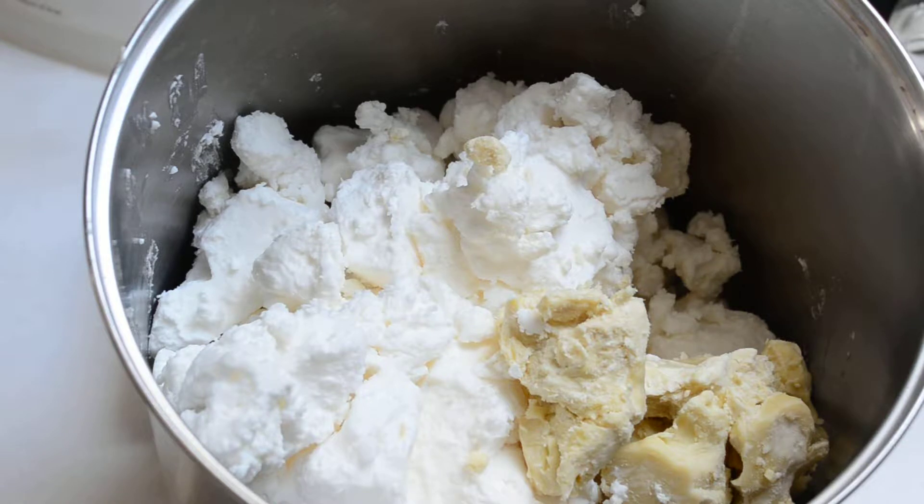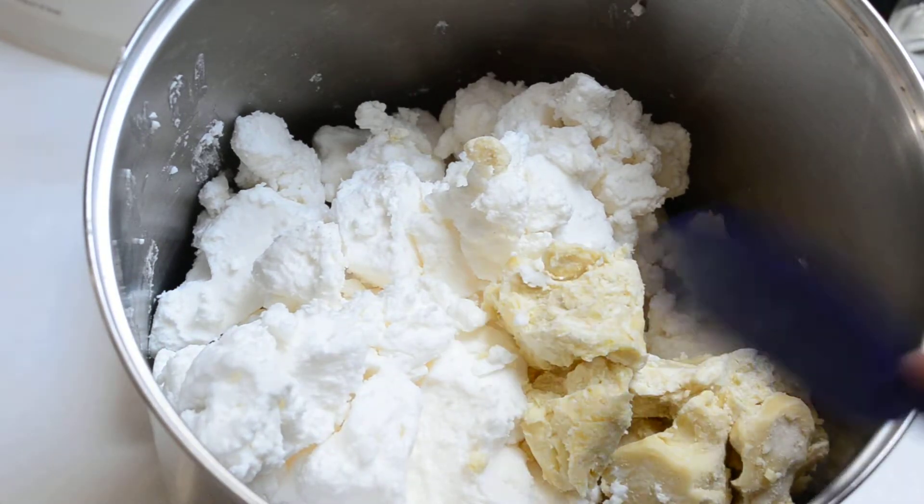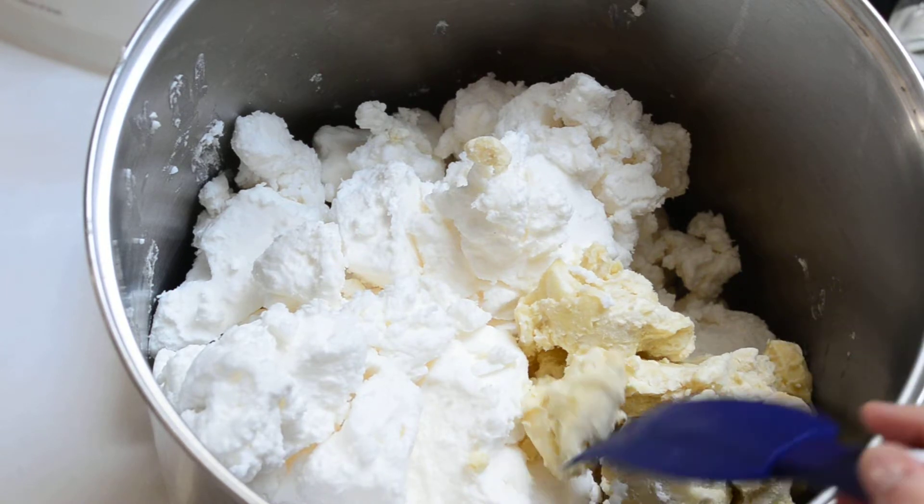Hi there, it's Judy with Terra Soaps. I am making the matcha green tea soap today. Here are my solid oils in my large stainless steel pot. This is shea butter — it's an unrefined shea from Ghana, from a women's cooperative.